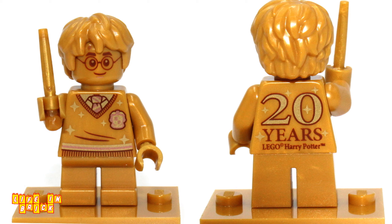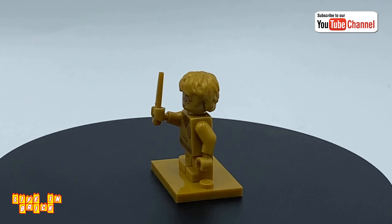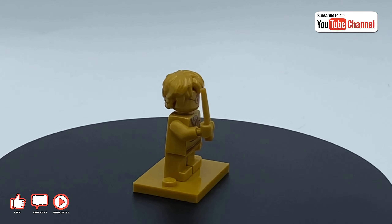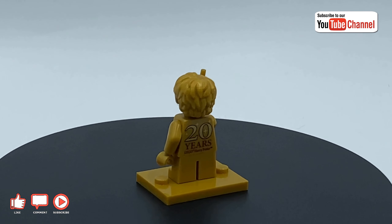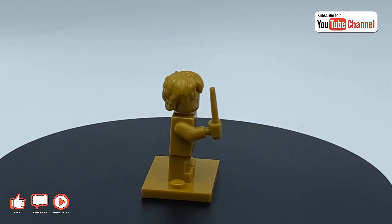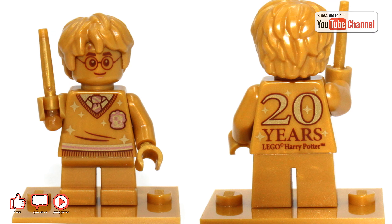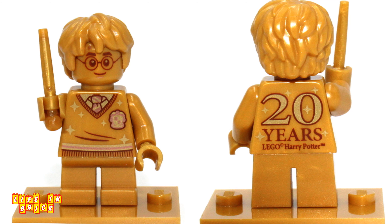The headpiece features only one face — fairly standard, it's Harry wearing glasses, almost entirely golden apart from the red outlines. Similarly, the hairpiece will be familiar to anyone who has one of the younger Harry Potters; it's exactly the same mould but in gold. The figure also features a golden wand. The back includes a sparkle design, though it's almost entirely covered by the 20 Years LEGO Harry Potter special edition branding. Unlike the Star Wars anniversary figures, the stand tile doesn't feature any printing whatsoever.